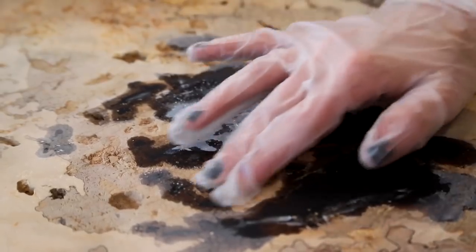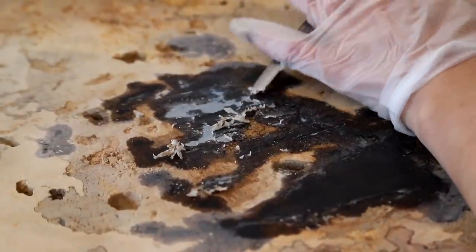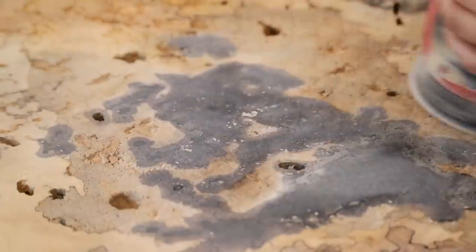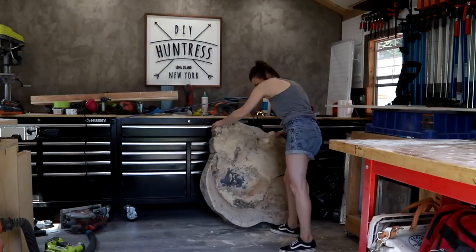After the resin had cured I did a lot of sanding to remove some of that excess resin — the portion I'm working on now is actually the underneath of the slab. I also used some mineral spirits to get rid of some of that sticky tape residue. But since this was a very thick slab and it was taking longer than I wanted, I decided at this point to focus my energy on flattening it a bit and taking off some of the thickness.